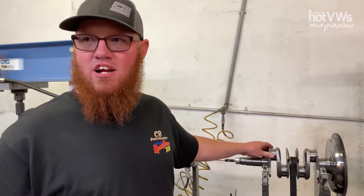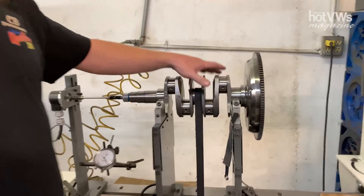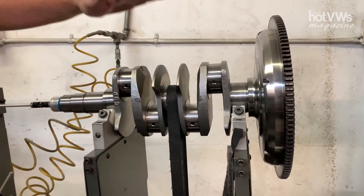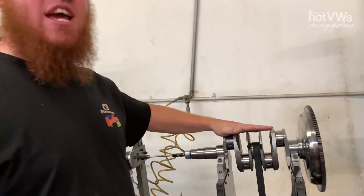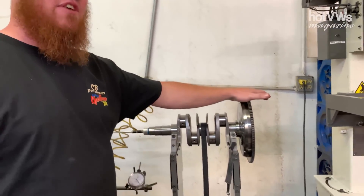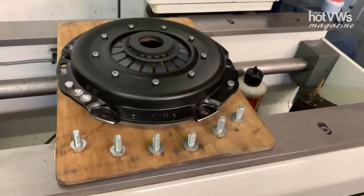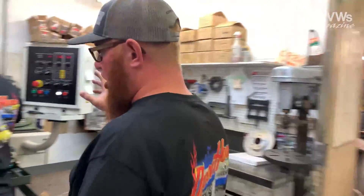This room right here, we do a couple different processes — this is where we do our reciprocating weight balance assemblies. We start by balancing the crank, then we balance the flywheel — we'll zero the crank, then zero the flywheel, and then zero the clutch. That's what we do here. And then over here, this is where we hone our rods.